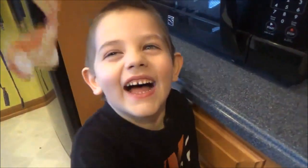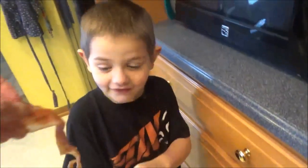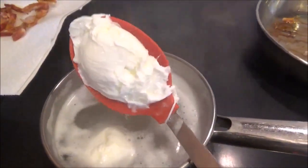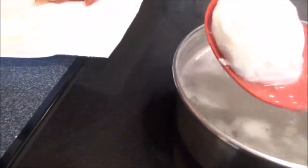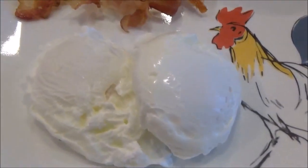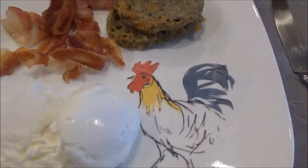Mason said he wanted some bacon. You want bacon? Yes! Well, there are chores to be done first. My eggs are done — I'm just going to take them out and drain them on a napkin because I don't want all that extra water on my plate. My muffin is done too — I can hear it sizzling. They look like English muffins a little bit. Here's my breakfast: two poached eggs, bacon, and the flaxseed meal one-minute muffin on my rooster plate.